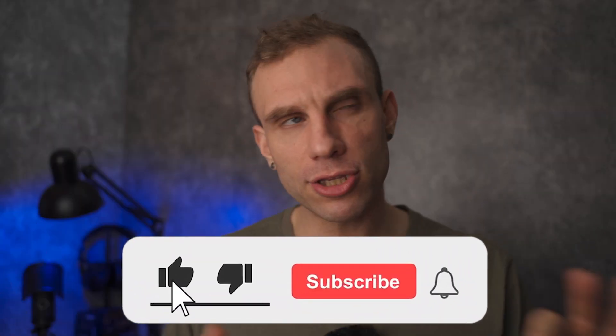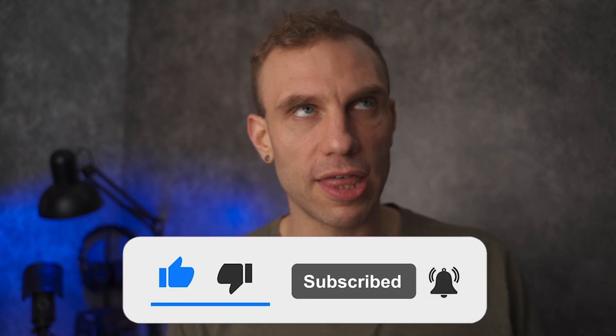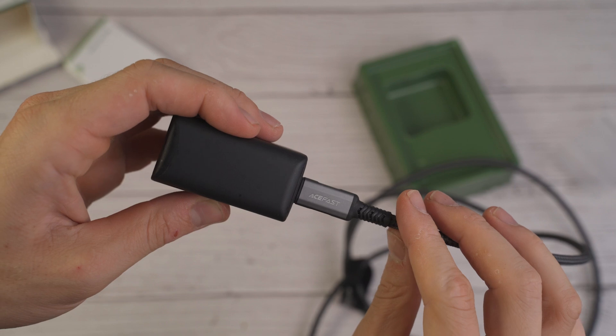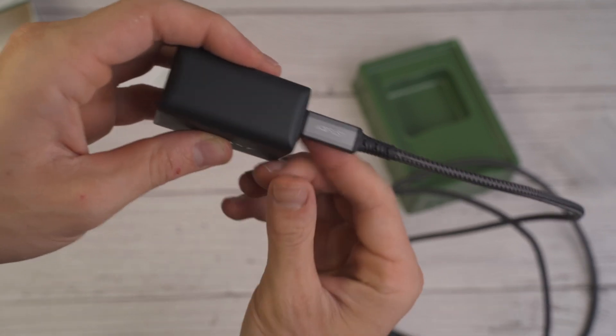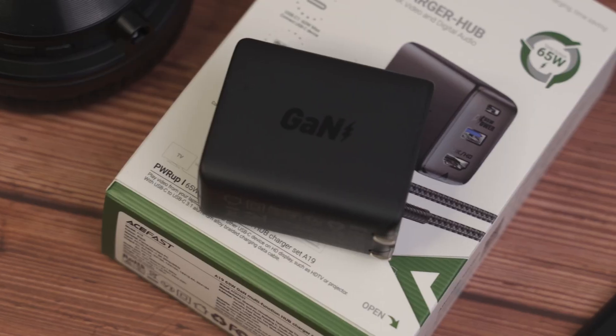The only downside is that if you're going to try and use this with a device that doesn't need the USB-C power delivery, you can't just use it as a standalone hub. It has to be powering the device and be used as a hub at the same time, and that would be the only downside I can see to buying this.